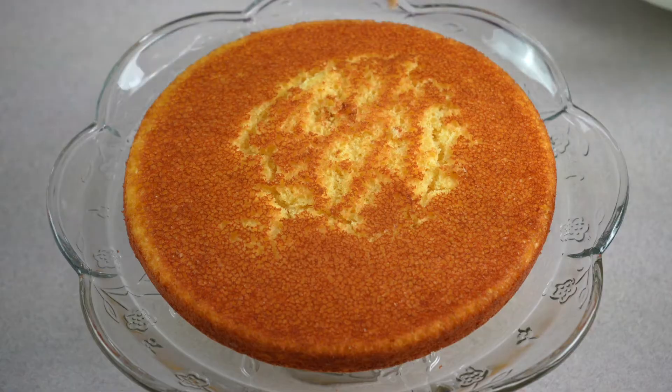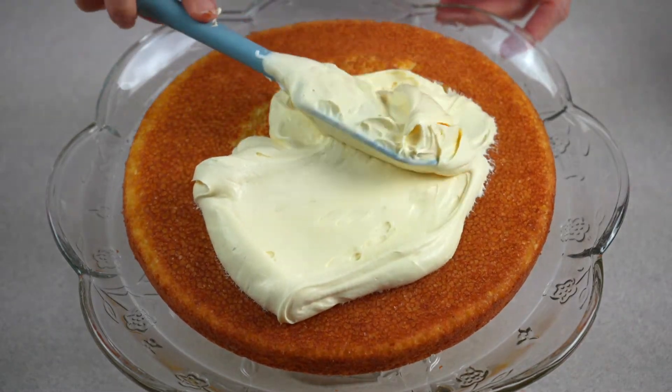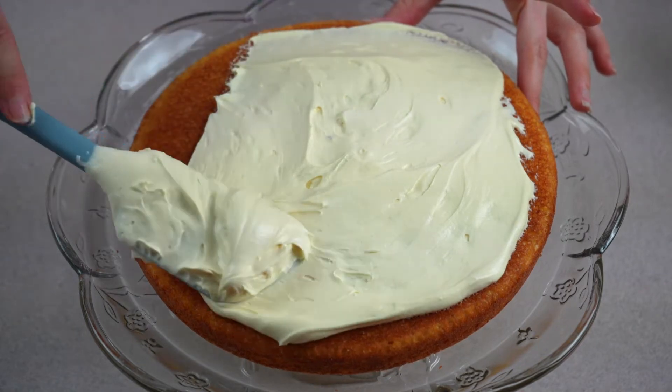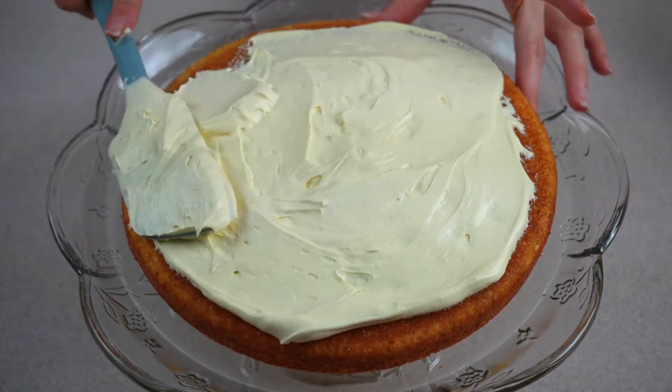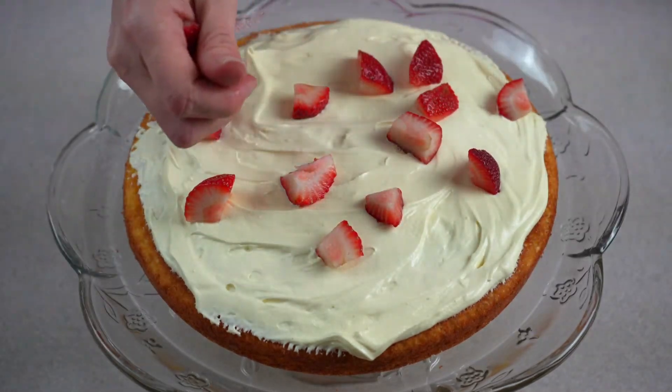After the cake has cooled, place one layer on a cake stand and spread half of the whipped topping mixture on top. Use a spatula to spread it evenly across the top of your cake. Next, decorate with half of your strawberries and half of your pineapple.